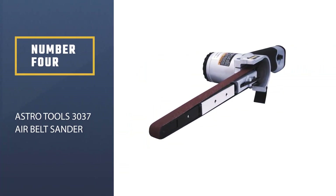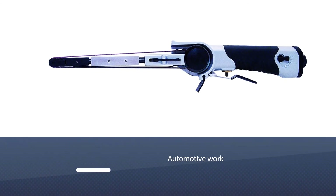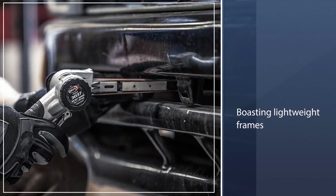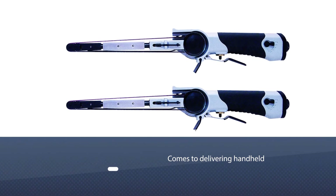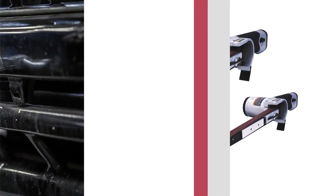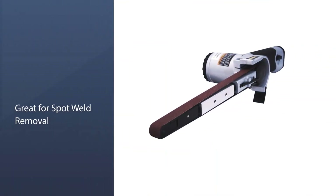Number four: Astro Tools 3037 Air Belt Sander. Auto repair belt sanders are specifically designed for use in automotive work, boasting lightweight frames for handheld vertical use. If you spend much time working with metal, the Astro 3037 Air Belt Sander takes the cake for handheld performance at a reasonable price. Perfect for sanding down hard-to-reach spot welds or finishing exhaust pipes, the Astro 3037 offers unparalleled control, an easy-to-adjust lever so you get the right angle every time, a half-inch belt groove, and variable speed control with RPM reaching 16,000 for optimum grinding.